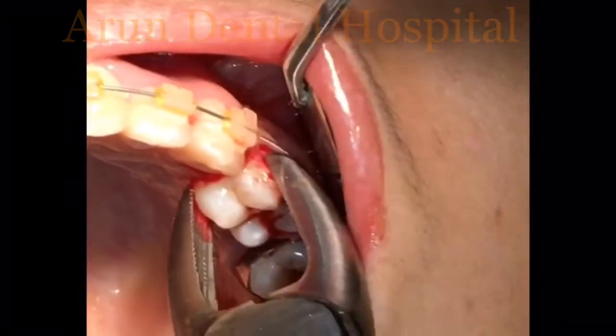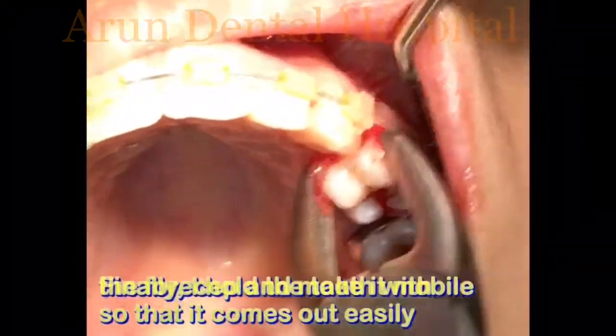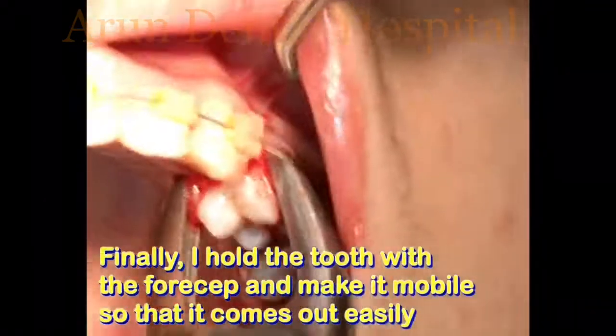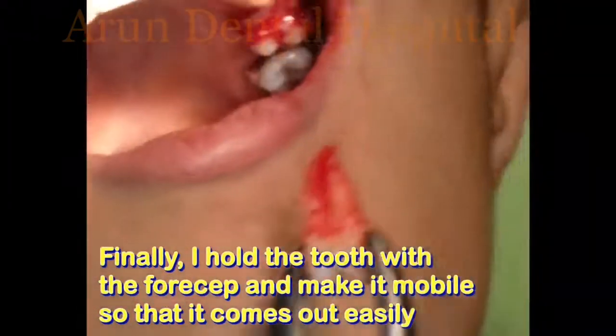Once the gums are detached, the tooth is held with a forcep and movements are made so that the tooth becomes loose in the socket. Finally, the tooth is pulled out.